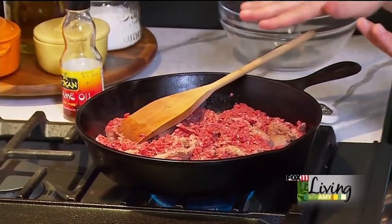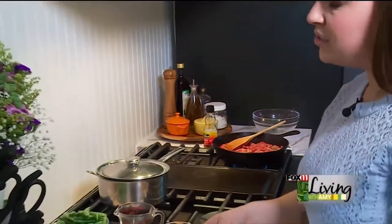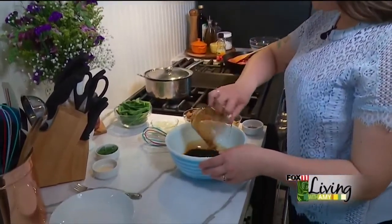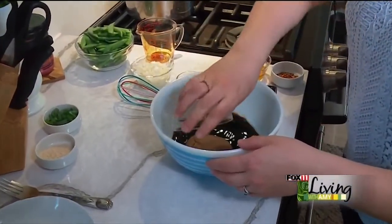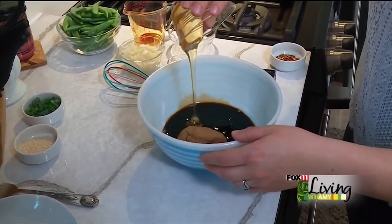While this cooks and browns up I'm going to make a very simple sauce that is sweet and spicy. It's soy based, so I'm going to take a little bit of soy sauce, some brown sugar, honey — good local honey.